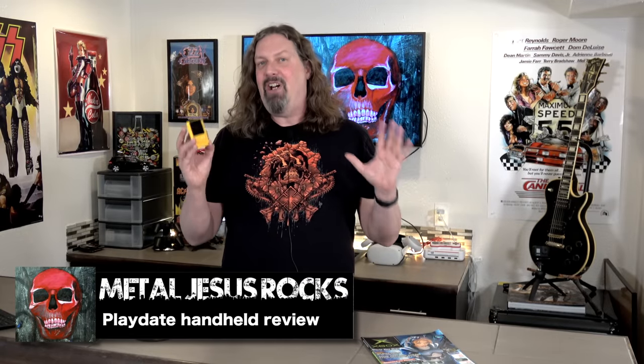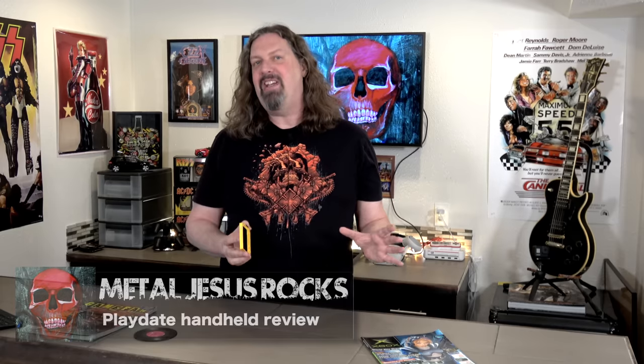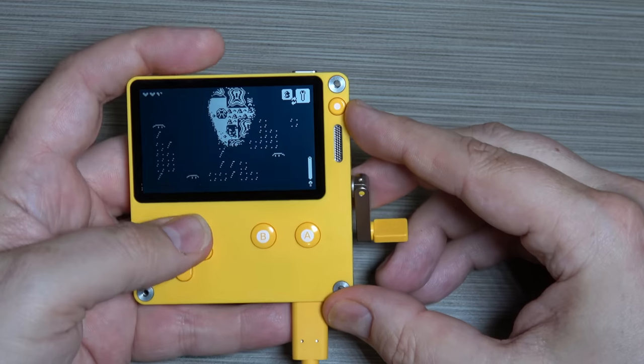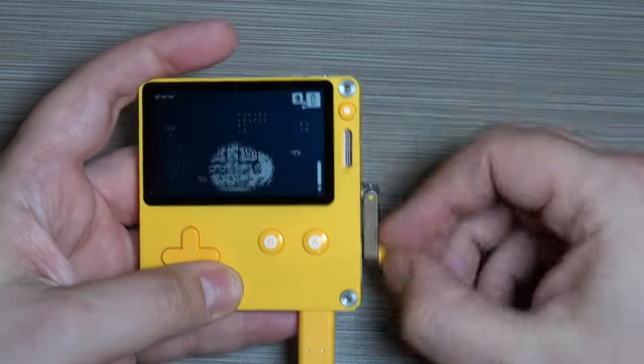Hey guys, Metal Jesus here, and today I'm very excited to bring you an in-depth review of the brand new Playdate Handheld. Now when this thing was first announced, a lot of us were very curious as to how this thing was going to work. As you see here, it has on the right hand side an analog hand crank. But that's not the only thing that makes this thing kind of weird and unusual. Let's take a look.